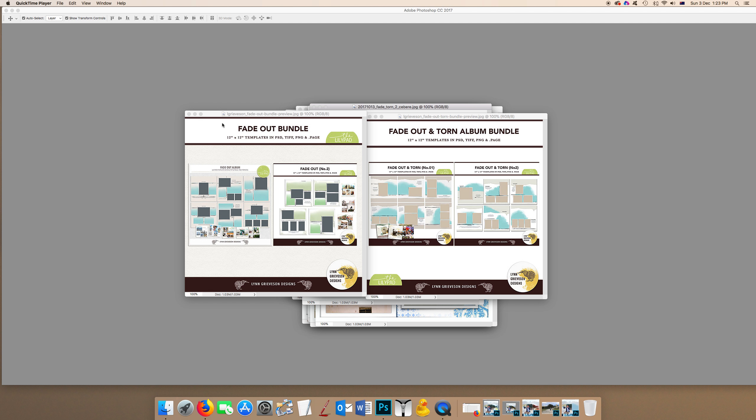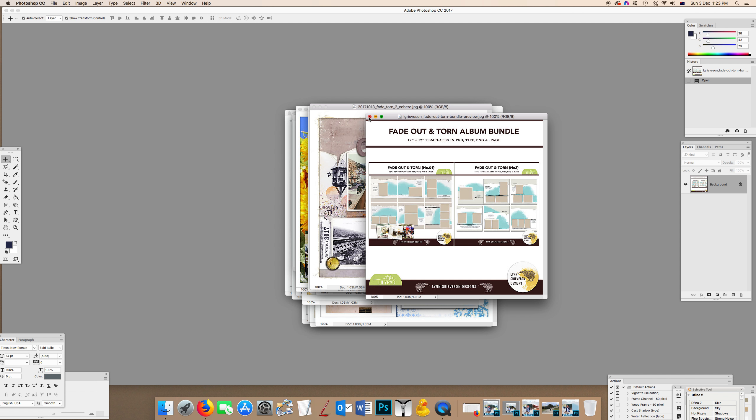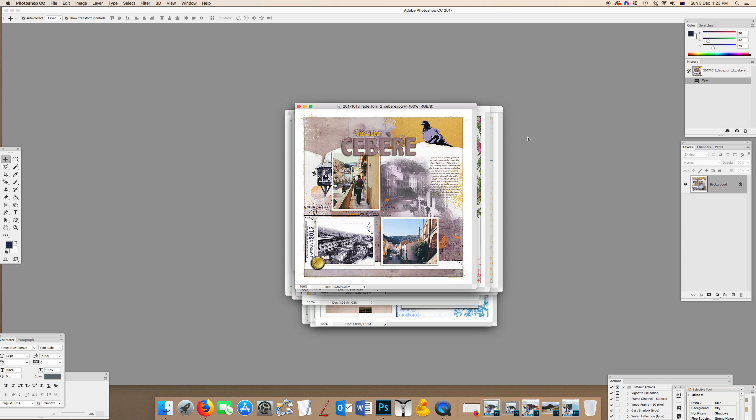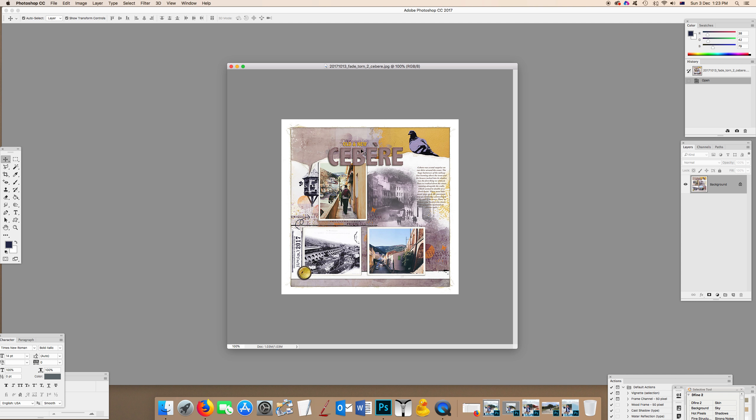I've actually used them a lot. This is a layout I just did the other week for a challenge at Get It Scrapped about using contrast and titles — big and small titles. I used one of the Fade Out and Torn templates for that and had a lot of fun with it.